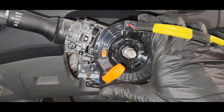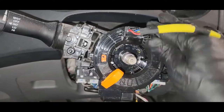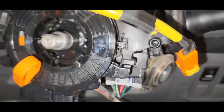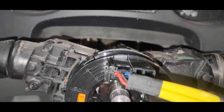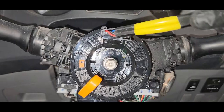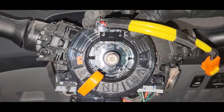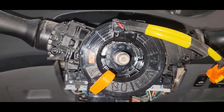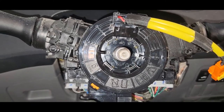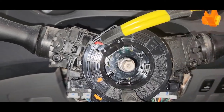Install it like that, press it down like that, and close it in. After installation, you can see it's not turning freely, so I have to remove this lock. Now you can see it has five turns and it's turning properly.